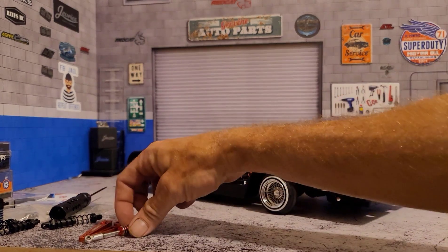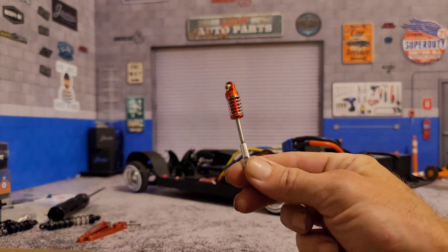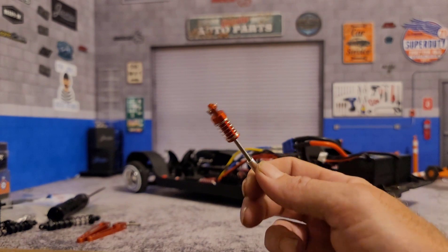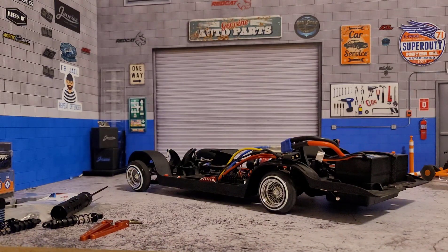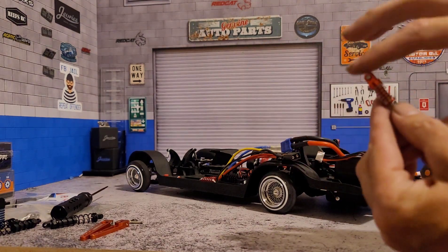This is going to be a quick video, just going over the upgraded scale look shocks that I've got going into my hopper build. These are nothing crazy, just the regular scale look shocks that you can buy from Canyon Chrome.